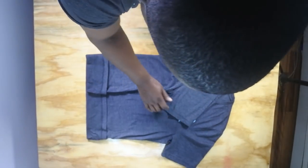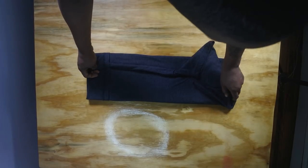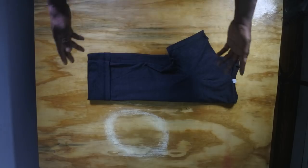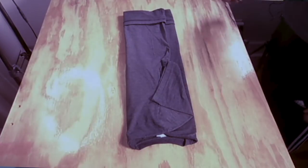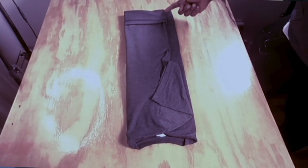Take that right there, get it nice and flat. Now you want to take the other side and do the same thing — get it right over that and get it nice and flat. You're going to have this little excess right here depending on the size of your t-shirt. You're just gonna take that and roll that bad boy right there.